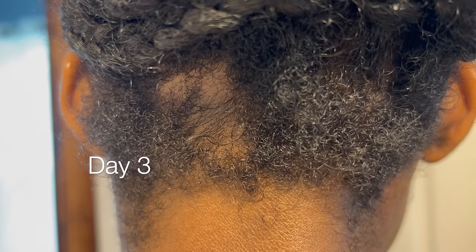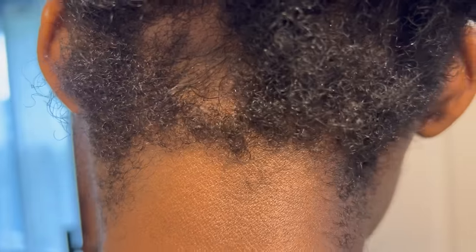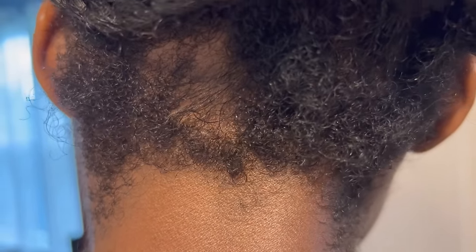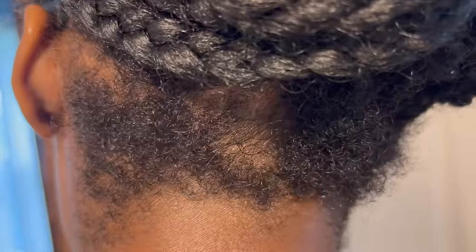I know this sounds crazy, but this is day three of using the clove water. I've only used it three days in a row and I already have that much growth. So I'm excited to see what it's going to look like by the end of the month using this every day.